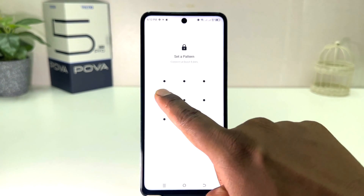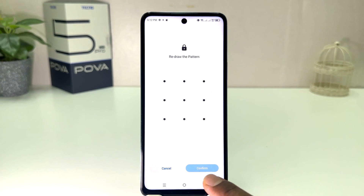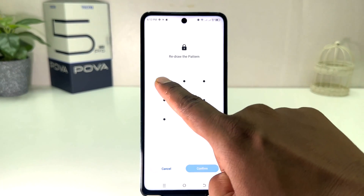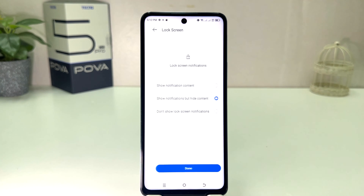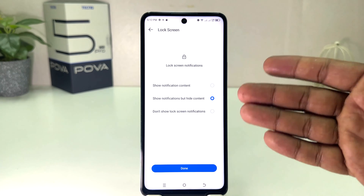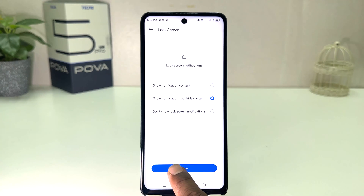I'm going to choose 'Pattern' and then I'm going to draw my pattern. Obviously you need to remember the pattern — you need to draw the same pattern again. Then you click 'Confirm', and now it will give you a screen lock notification. You can choose any of the options and then click 'Done'.